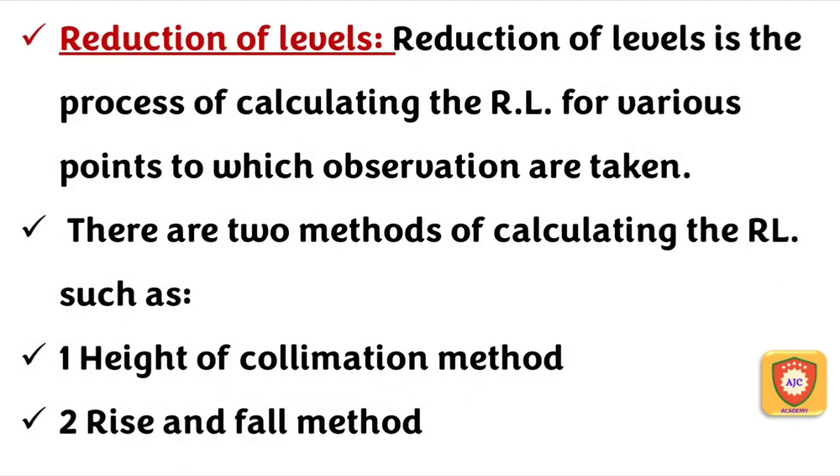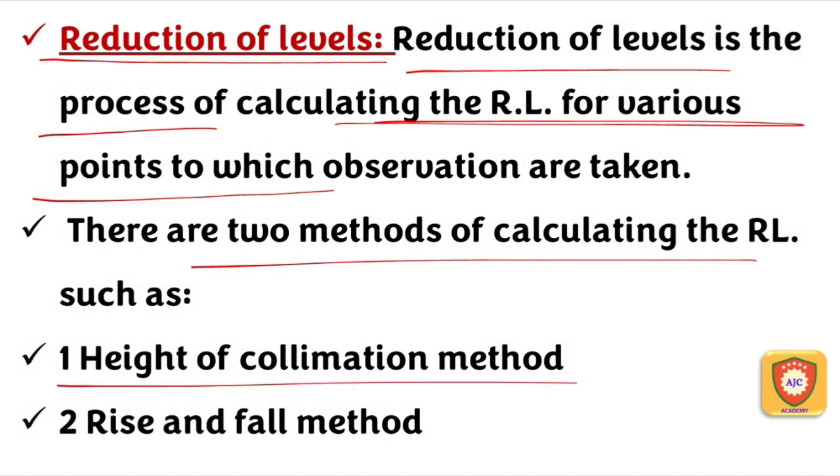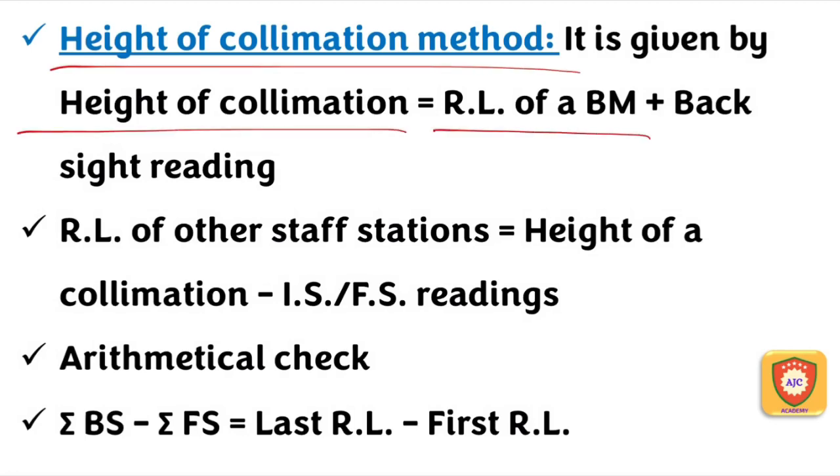Reduction of Level, or Reduced Level (RL). We calculate the RL of various points using two methods: the height of collimation method and the rise and fall method. RL stands for Reduced Level. The formula for the height of collimation method is: Height of Collimation equals the Reduced Level of the Benchmark plus the Backsight Reading.